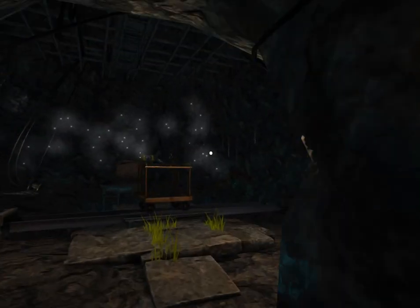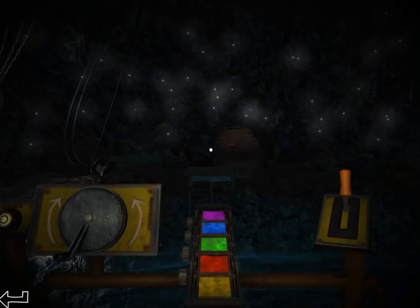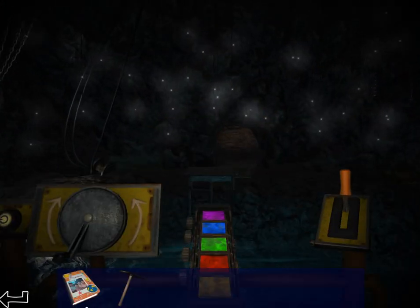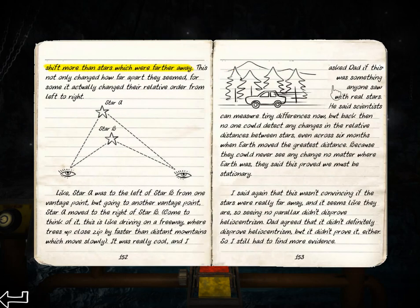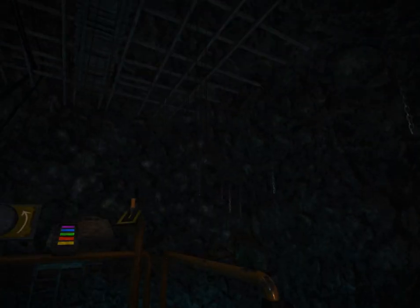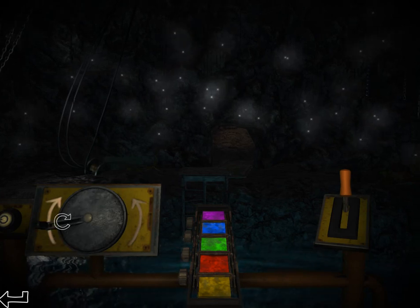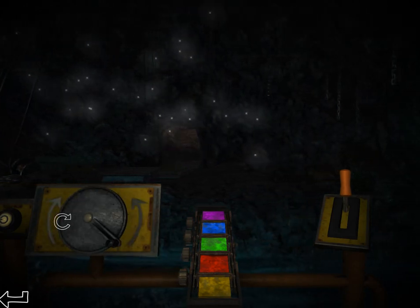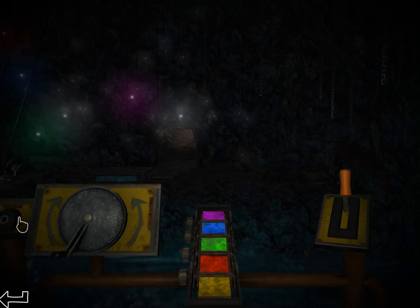I do not 100% understand this puzzle, but I know how to solve it now. Our clue for the puzzle is about the stars. You need to move your position sideways to make the stars move — some stars move more than others. That apparently has nothing to do with the puzzle solution. It doesn't matter if you go left and right. What you actually need to do is play around with the colors.